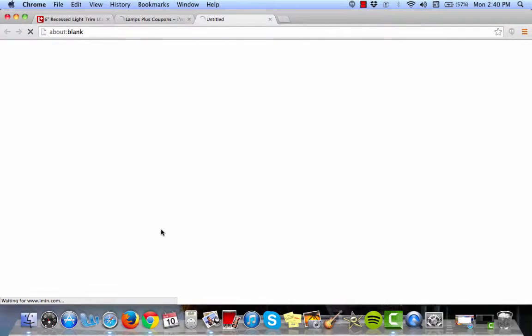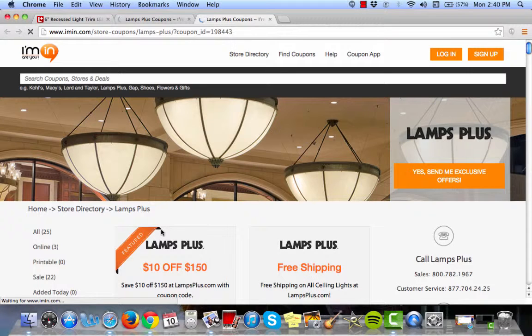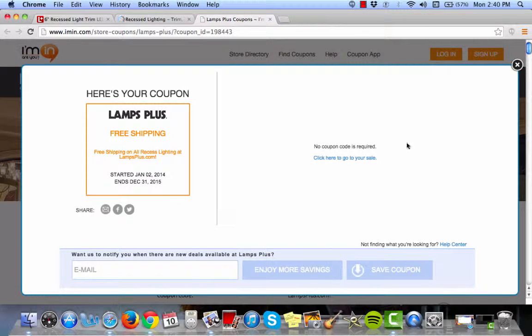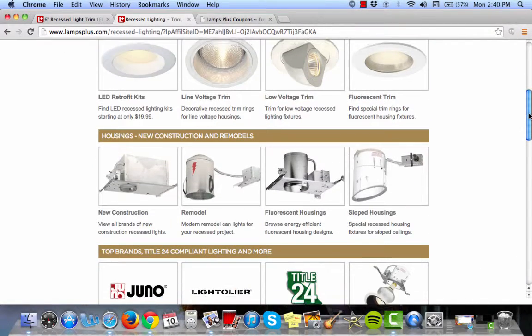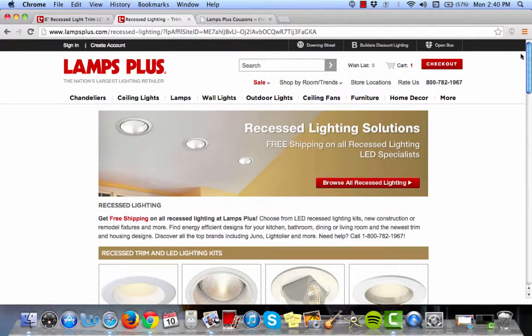Click redeem and easy as that, here's your coupon code. There's none required so you can click here to go directly to the sale, or Iman.com will automatically open the recessed lighting page in a new tab for you so you can start shopping. Once you've browsed their amazing selection,